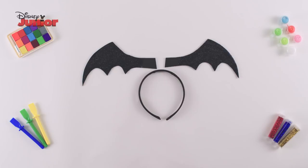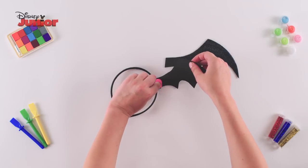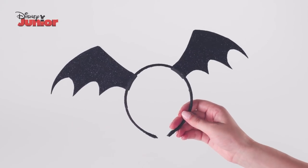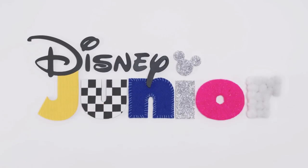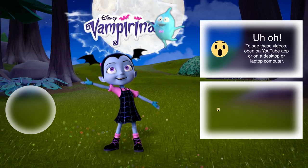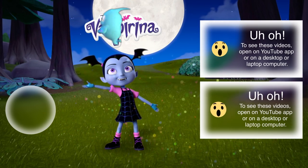Finally, add some glue on the back of your batwing, wrap it around your hairband and repeat on the other side. And that's how you make Vampirina's Hairband. Tap your screen for more videos and tune in to Disney Junior to watch your favourite shows.